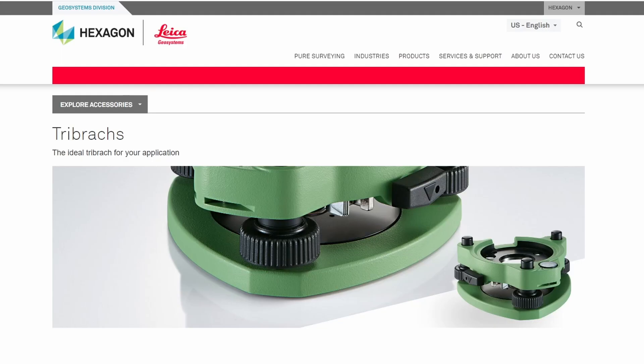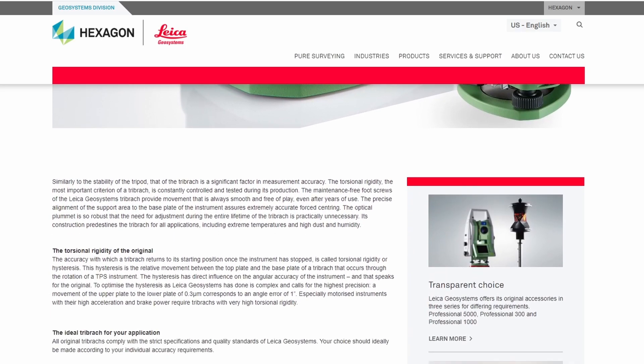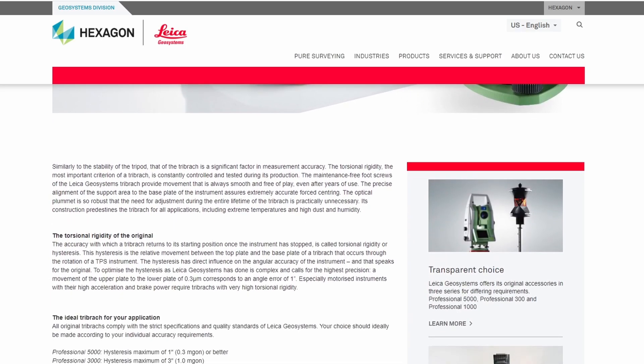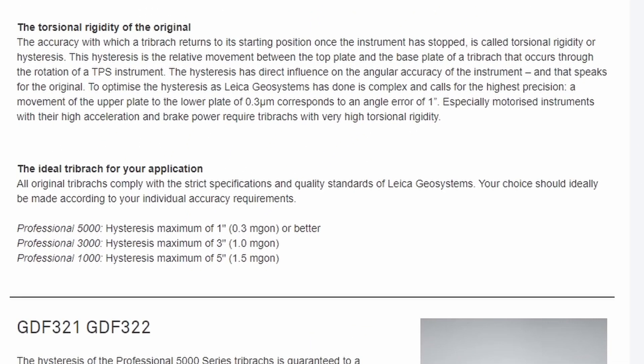Tripods aren't the only piece of equipment susceptible to high hysteresis. Tribracs — the other connection point between the instrument and the ground — are susceptible to this error source as well. Many, if not all, tribrac manufacturers make tribracs in varying levels of quality. For example, Leica has three different grades of tribrac: the Professional 5000, 3000, and 1000 series.